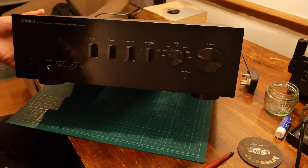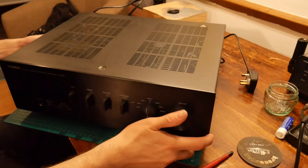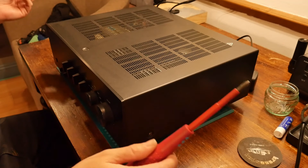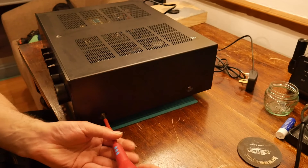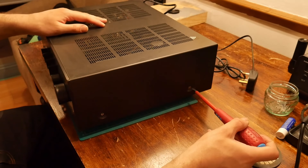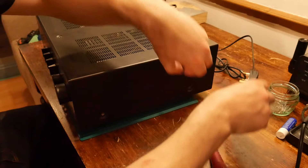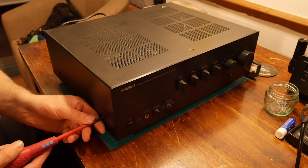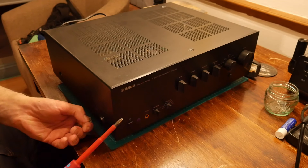This is a Yamaha Natural Sound AS500. It doesn't work. I got given it and I'm working on it — it's been a shelf queen for a bit, so let's make it work. Dodgy camera angle because this thing is a chunk of an amp and there's not really many places I can put the camera where I've got any chance of actually working on it. I'm working on a little table because I don't have a workbench set up yet.